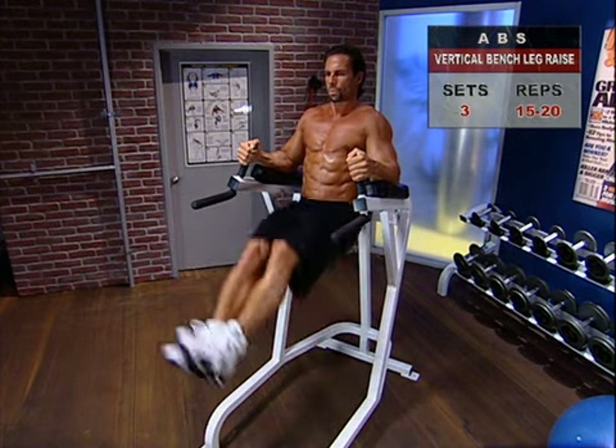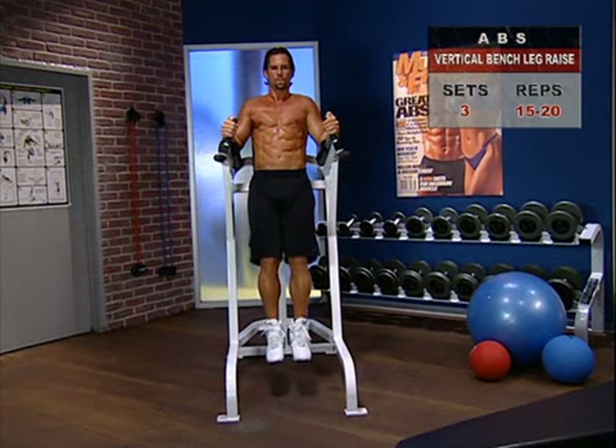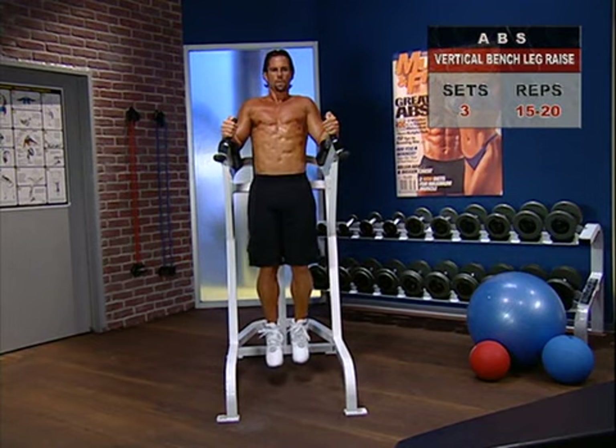Cool, controlled, focused movements — that's the key to maximum efficiency and results. Avoid swinging your legs up or letting them flop down.